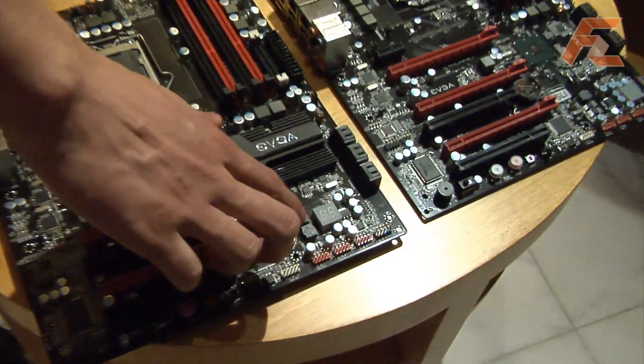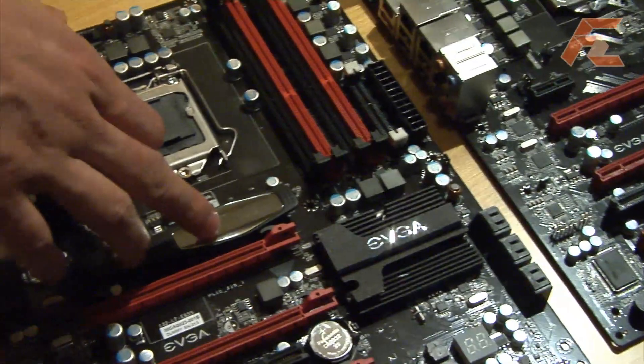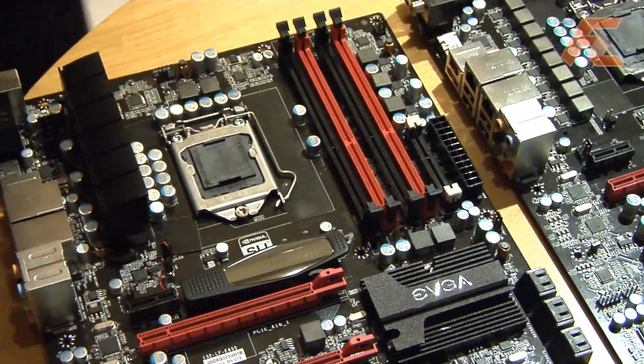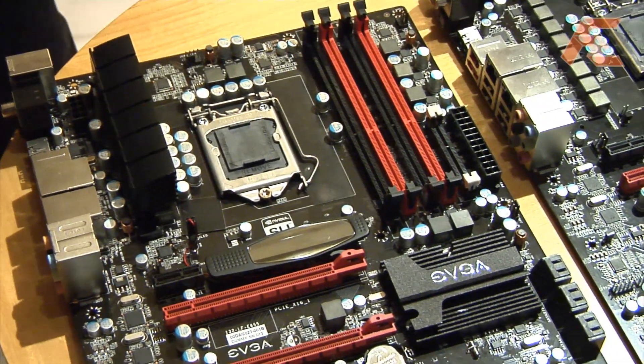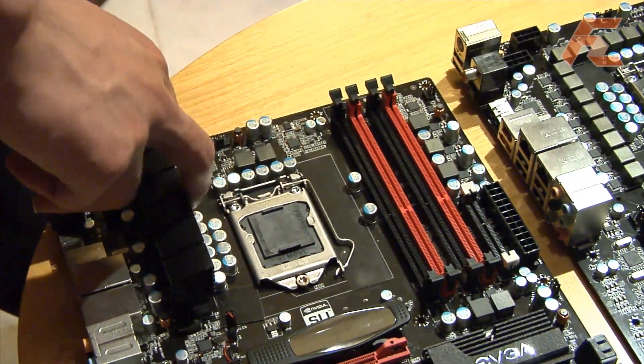It has dual BIOS support, which is a first for EVGA motherboards. It has a pulsating LED, which we adopted from the EVGA X58 Classified — a very popular feature. And it has a ten phase analog PWM.